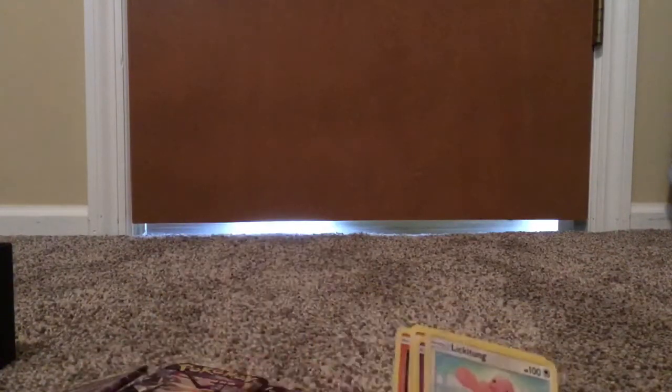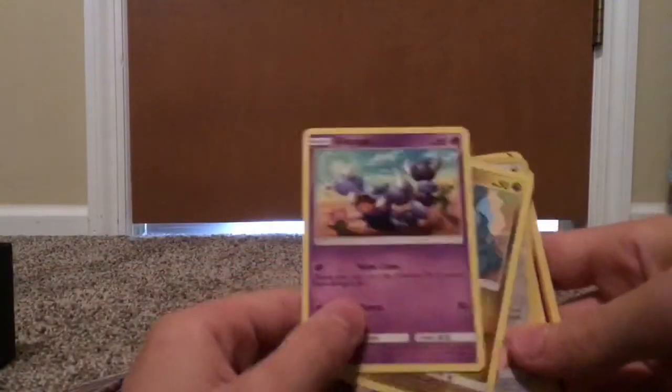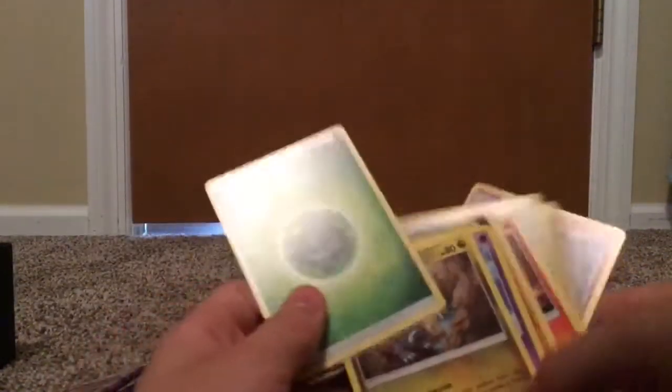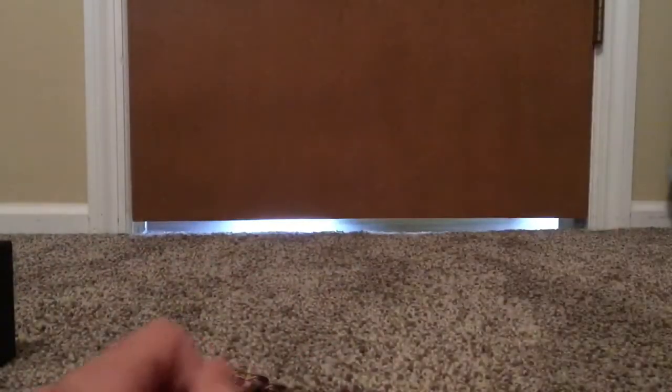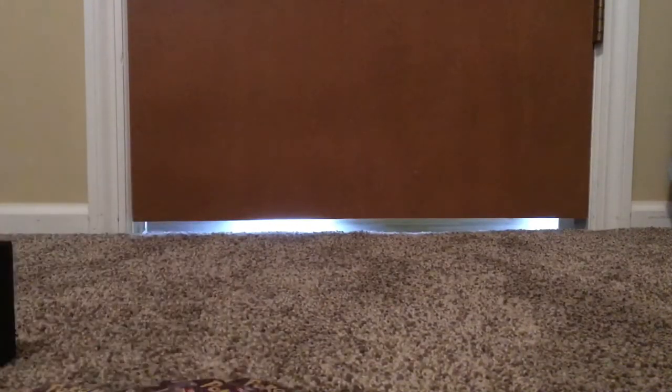Alright, let's move on to the third pack. Let's get this open and see what we get. Hoping for an EX. Got a Pazimian, Chimchar, Lickitung, Skorupi, Gible, Buneary. There's another Stage 2 — that's a decent one, I think. Really not getting any good pulls right now. Sorry guys, I'm not really sure exactly how to open these, so this looks a little bit sloppy.